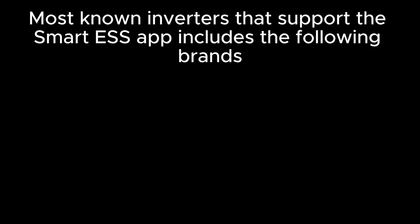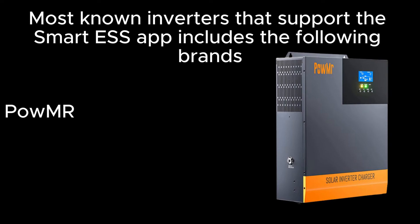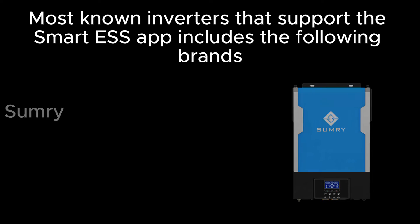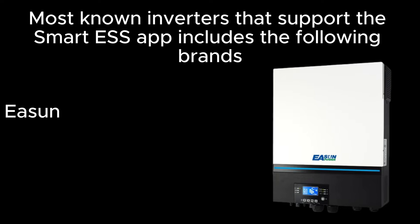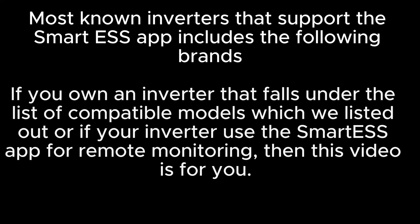Most known inverters that support the Smart ESS app include the following brands: SRNE, Paimar, Saco, Felicity Solar, Sun Power Inverters, E-Sun, and Sinovo. If you own an inverter that falls under the list of compatible models, or if your inverter uses the Smart ESS app for remote monitoring, then this video is for you.